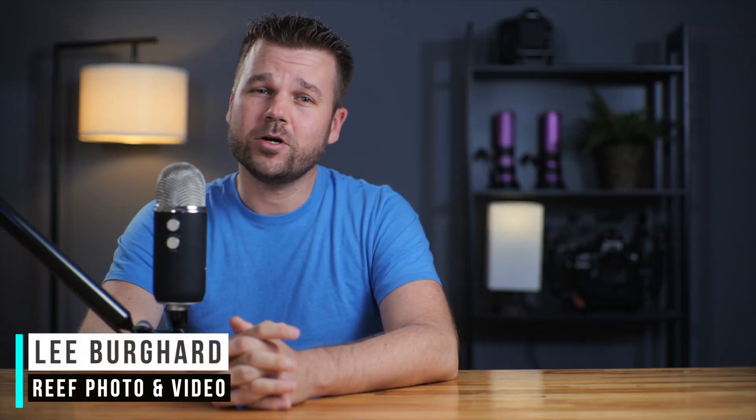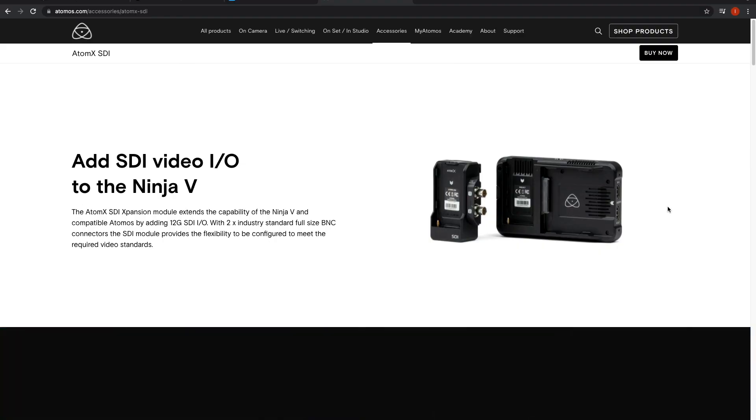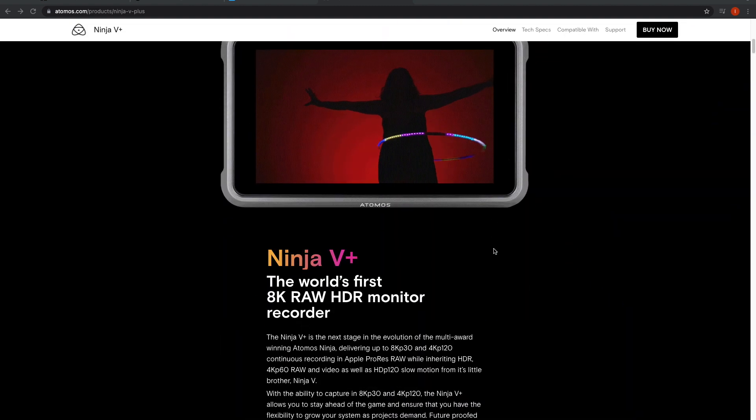Hey everyone, Lee Burghardt here and welcome to our online video series. In case any of you haven't caught the news yet, Atomos recently announced two new products including the AtomX SDI module and the all-new Ninja 5 Plus external recorder and monitor.